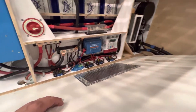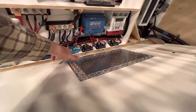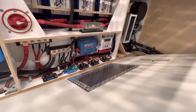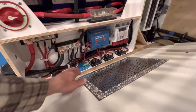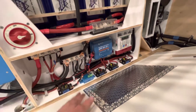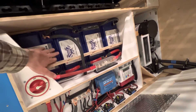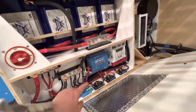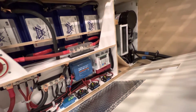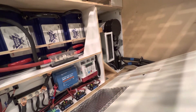For wiring we've got a Class T fuse, breakers for individual things, and a battery protect in line with the DC panel branch circuits. The idea is that this will shut down in a low-battery scenario before the BMSs ever get low enough to actually shut down individually — I'd rather have control here before things reach that critical low state. We also have a Victron solar charge controller and a Sterling battery-to-battery charger.